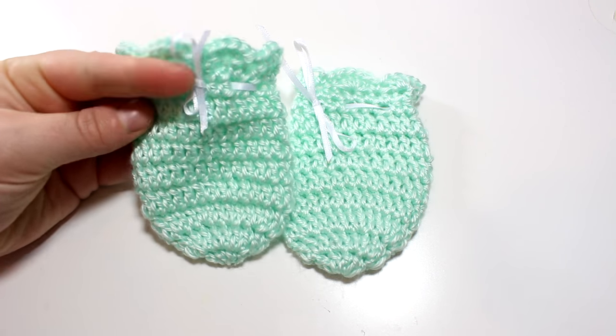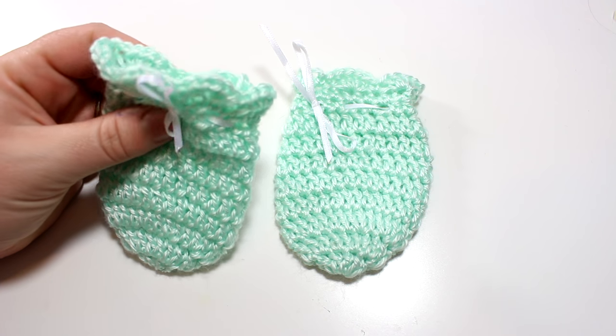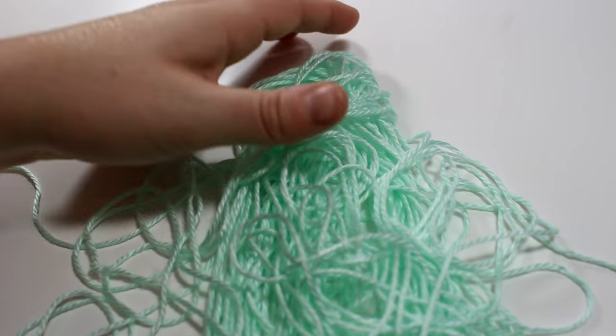Hey guys and welcome back for another crochet tutorial. Today I'm going to be showing you how to make these really adorable newborn baby mittens. These are perfect for the little baby who scratches their face and are a great gift for a baby shower or a new mother.